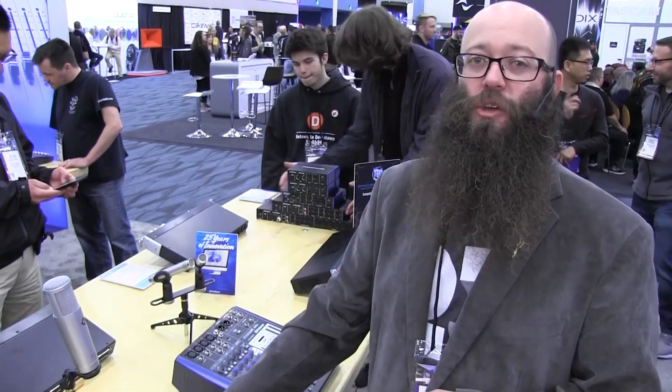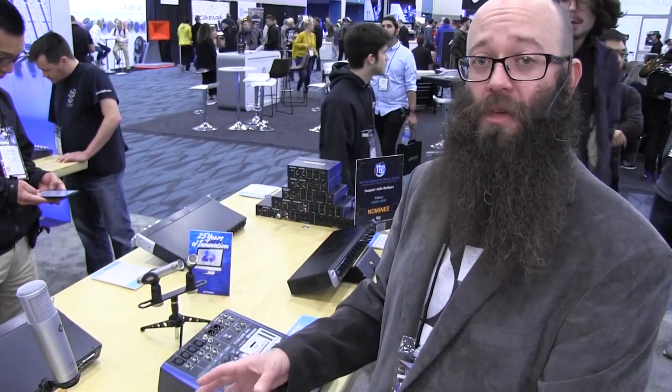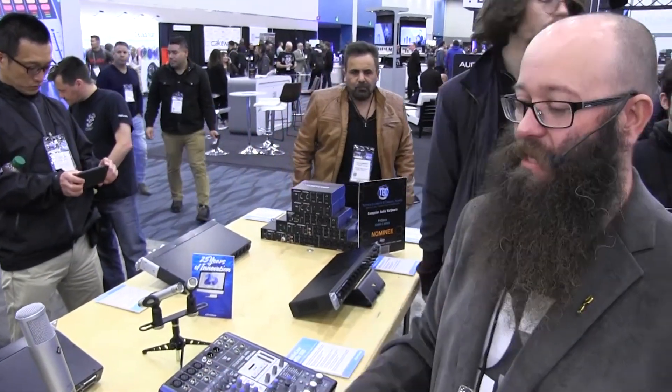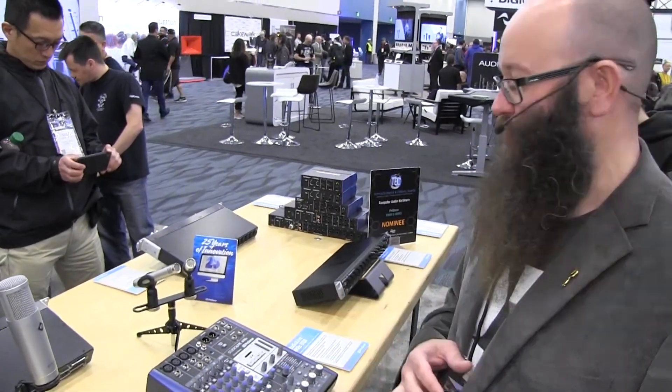But we also have MCU and HUI modes so that you can use it with other DAWs as well. It's an incredible package to be able to have both in one together. And with the new Studio One that we have, we even have podcaster templates. So if you're doing podcasting, it's a great tool to have right here sitting next to you — transport controls, single fader control, and your audio all in one box. So really excited about that. We're looking forward to seeing how you all can use those out there.